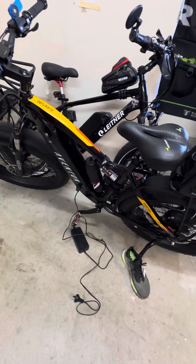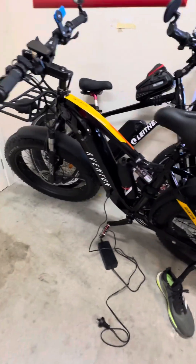That bike goes 60 kilometres an hour. Unbelievable.